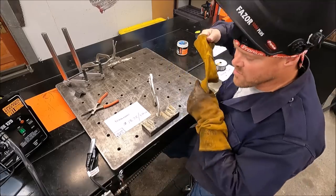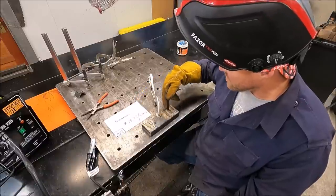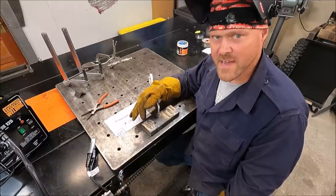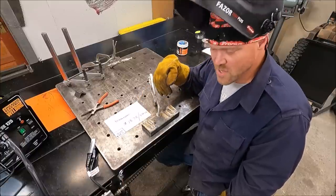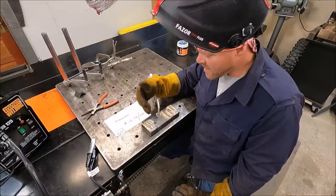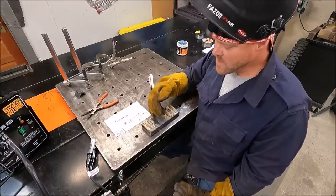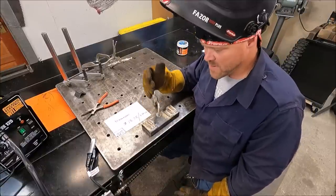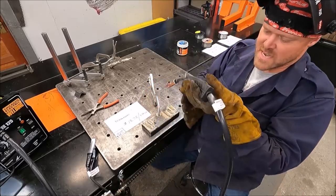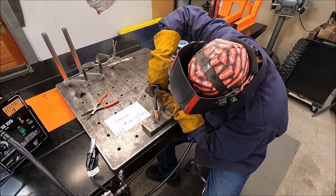Initially with the Matheson wire, the bead profile looks different from all the others because I was traveling a little bit faster with that one than with all the others. So it's not really a consistent test. I chucked back up the Matheson wire to run one more bead at the same travel speed as the rest — I want this to be a fair and honest test, so I've got to make the travel speeds all the same. Let's try this again, back up at 8 for this wire.